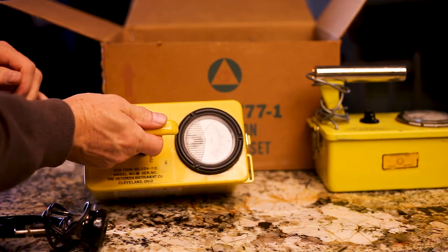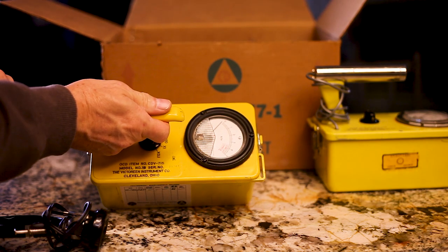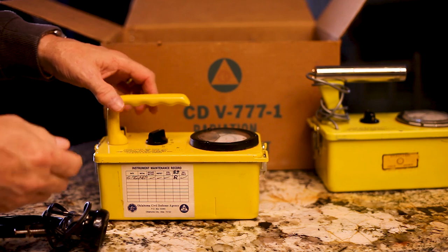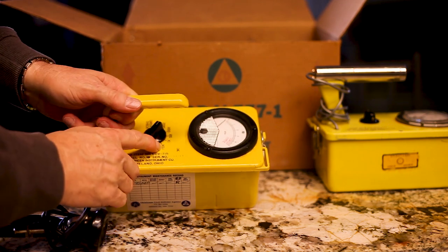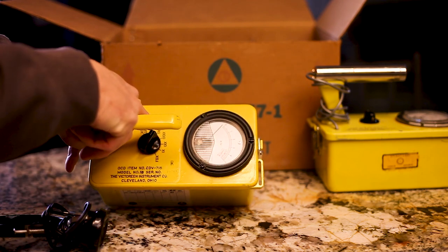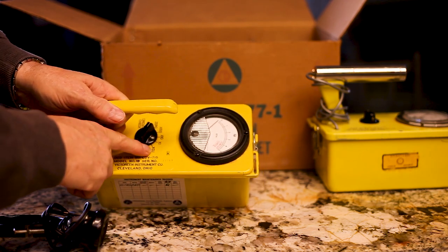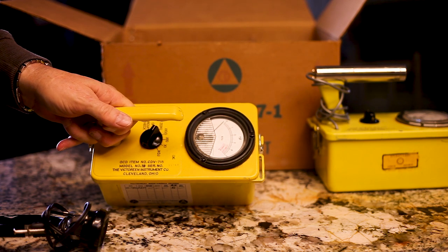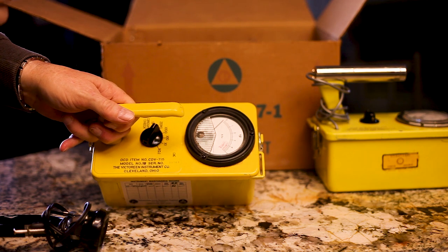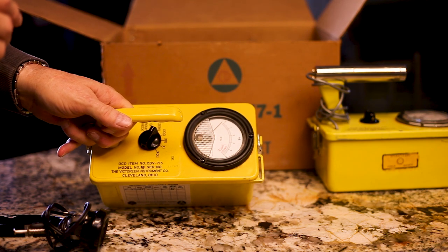But this is the lifesaver of the kit. If you find that this needle is moving after an event, then you need to do your best. It doesn't matter where these settings are. Even on the most sensitive setting, if that needle moves, you've got some deadly radiation you've got to deal with. Especially on the most attenuated setting — then you're really in trouble. You have to put as much distance between whatever is causing that radiation as possible, and as fast as possible.